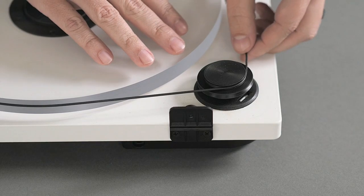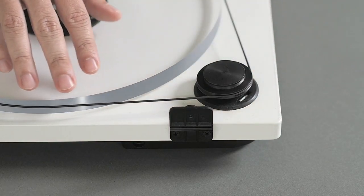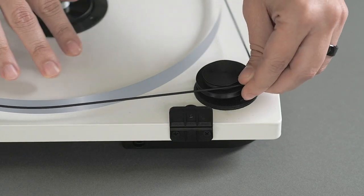The top pulley groove is for 33 RPM and the bottom one is for 45. To change speeds, simply move the belt from one groove to the other. You don't need to remove the belt to change speeds.